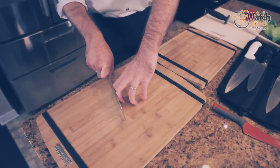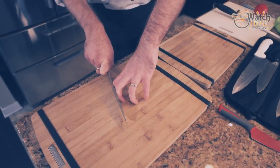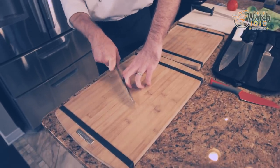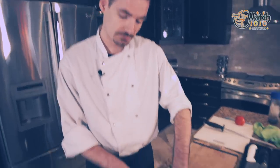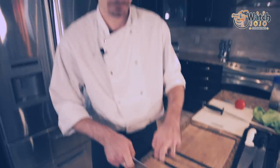Most importantly, what the claw does is: if for some reason you've got a divot in your knife, something goes wrong, you hit a bone — some unpredictable things happen in the kitchen — when your knife divots, it's not going to hit you. Proper form is super important. I recommend sitting down and getting used to feeling the metal on these fingers. You need to get used to that feeling because that feeling is safety.